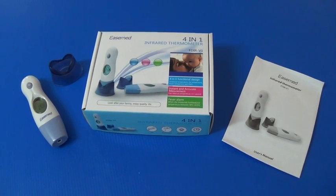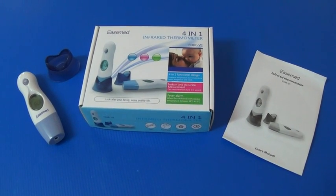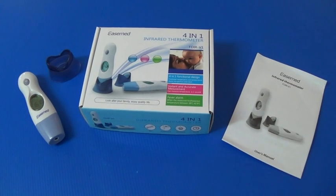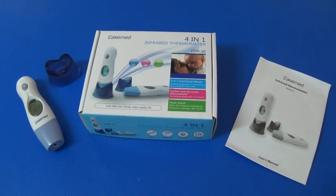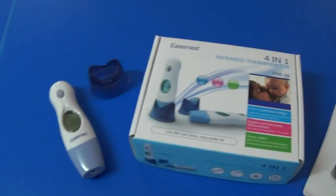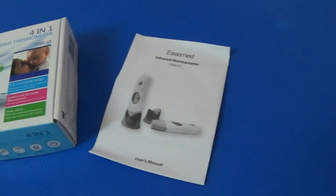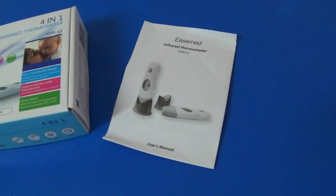Welcome. My name is Tania from Relax and Play, and I do thank you for purchasing the 4-in-1 infrared thermometer from me. When you receive your package you will receive quite an attractive box, the thermometer and base stand, and some detailed instructions on how to use the product.